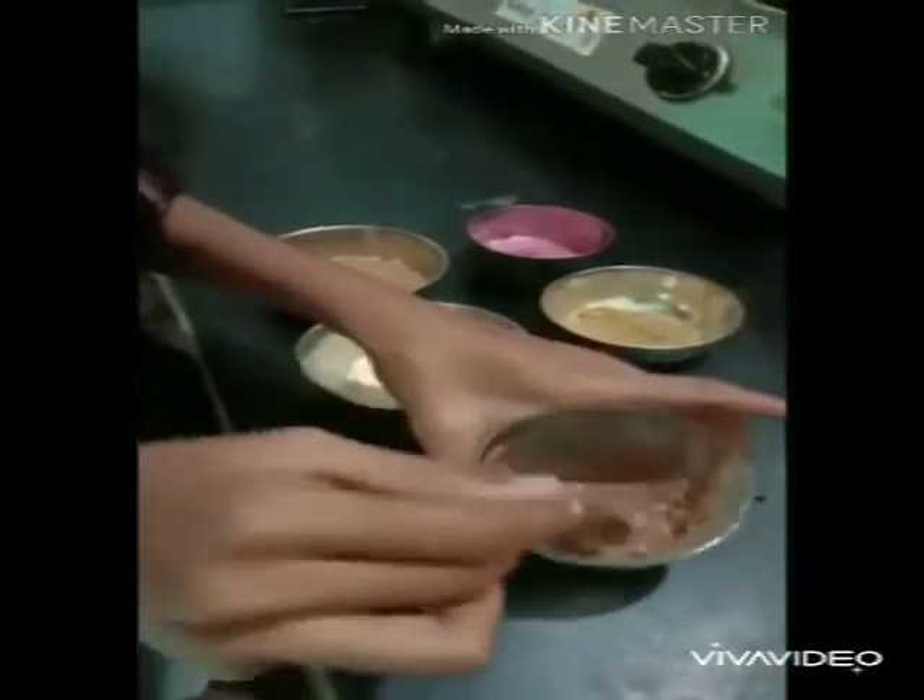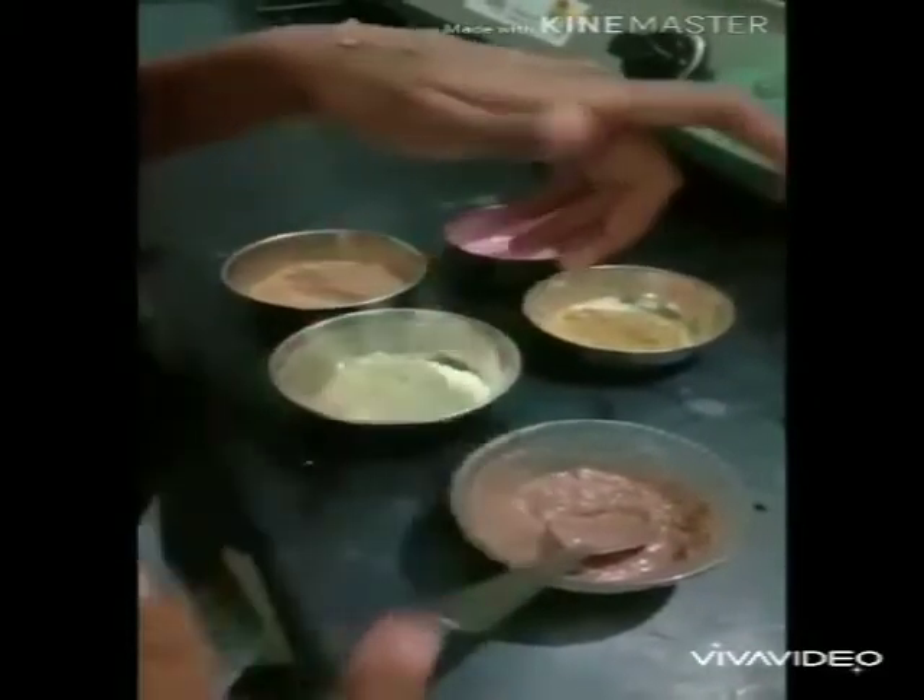Mix it well. Place it for 10 minutes, then take it and apply it on your skin. Leave it for 15 minutes and then wash it off with cold water.